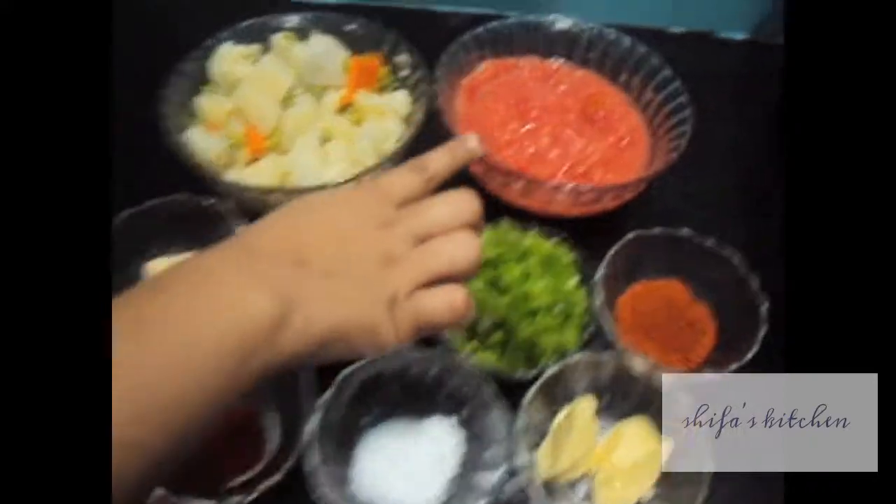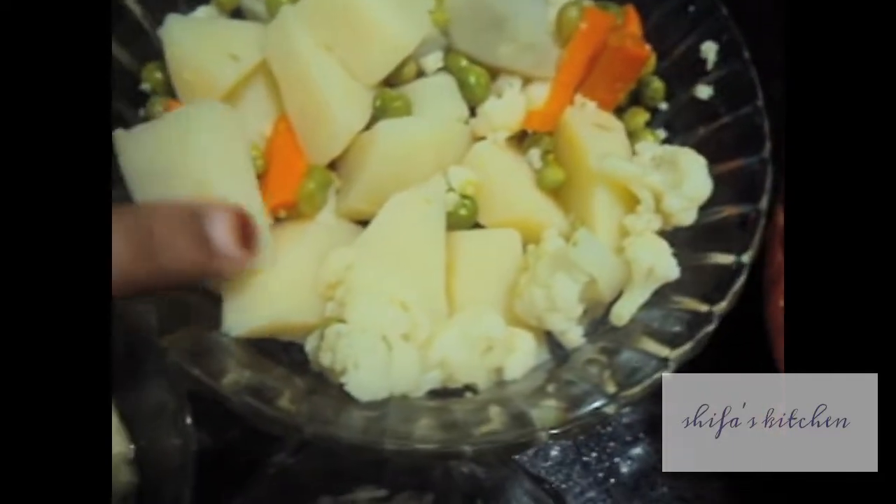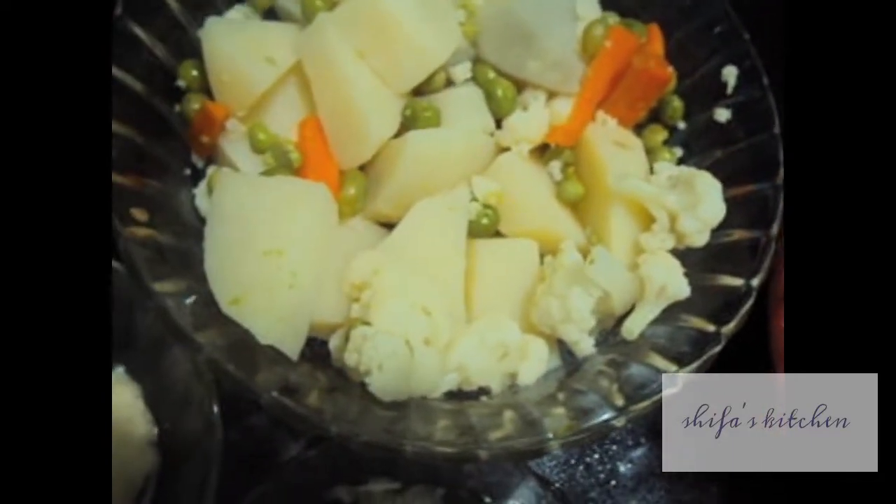For this you will need sea tomatoes, pureed, boiled vegetables, potatoes, carrots, green peas and cauliflower.